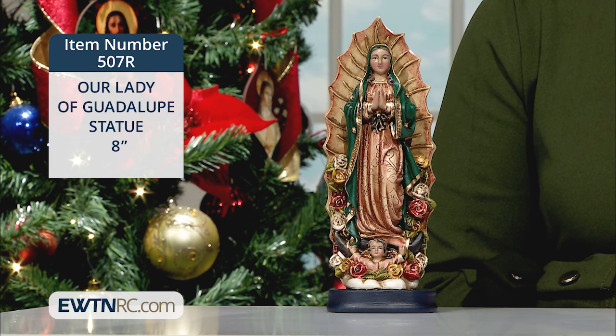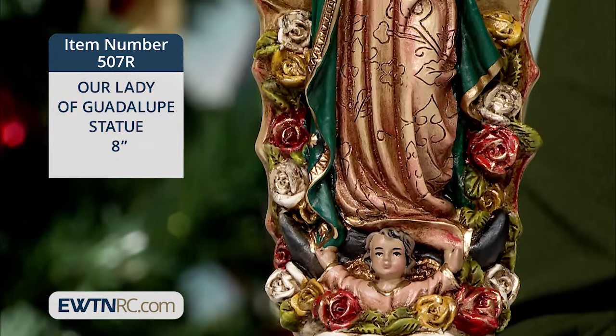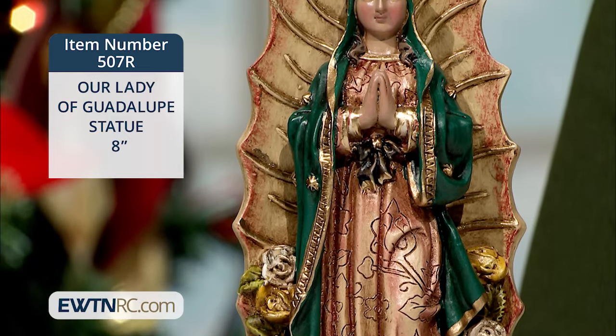Her blue-green mantle is studded with golden stars. Our Lady of Guadalupe is the beloved patroness of Mexico, and her motherly words of love and care to Juan Diego are surely a message for all of us.